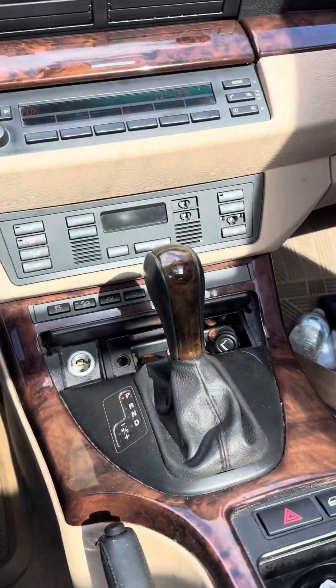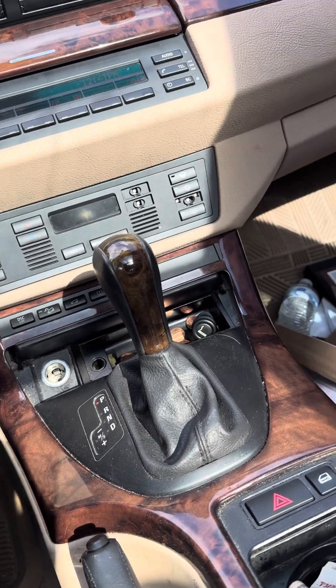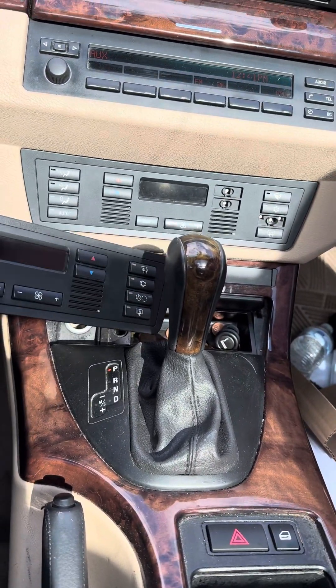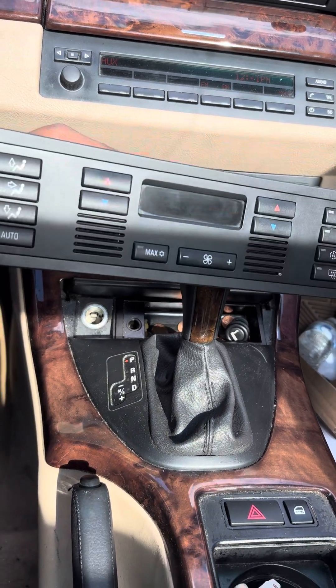Today we are going to be replacing the climate control module — this piece right here — with a new one. As you can see, it has all of its buttons. So let's get to it.